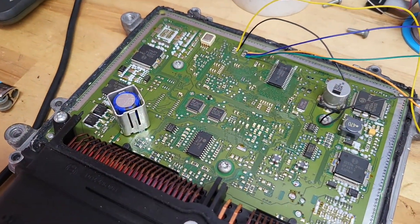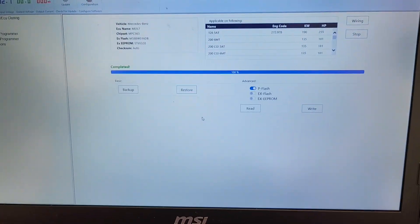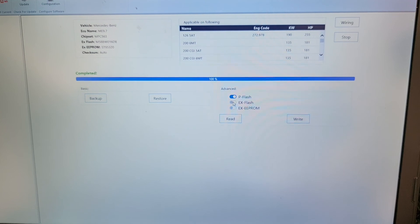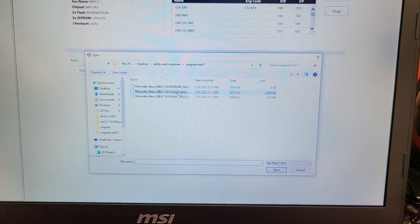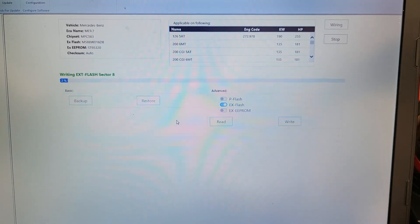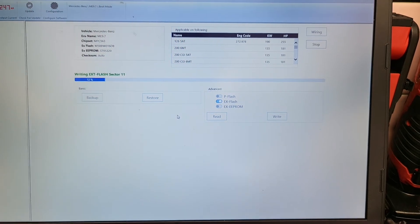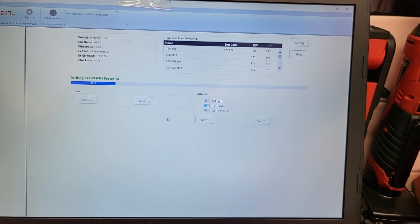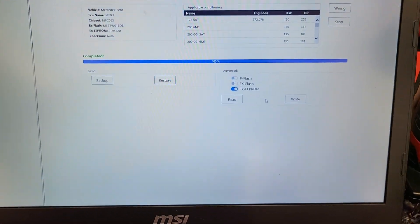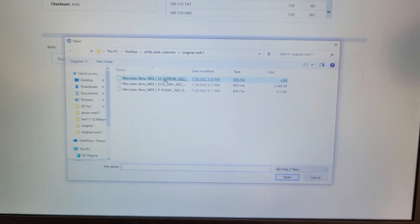Everything is soldered on. Okay, that is complete. Now we're going to go to extended flash — we're going to write. Now I'm going to select extended flash. I'll continue along once I'm finishing up writing. I have selected the extended EEPROM. Now I have to select extended EEPROM right here.